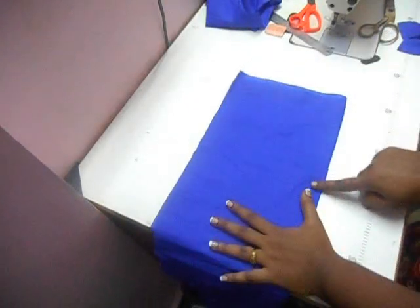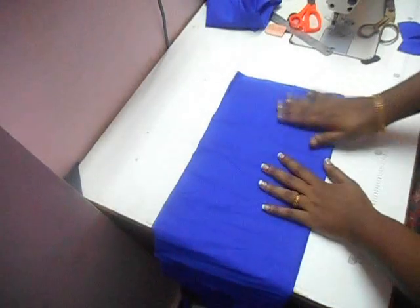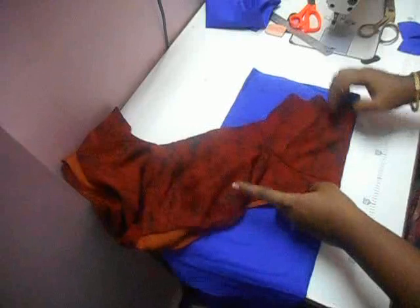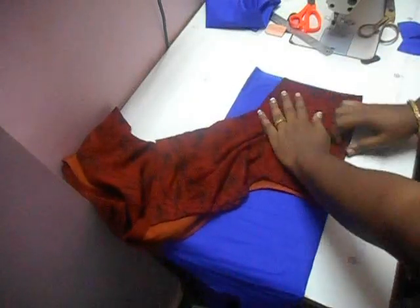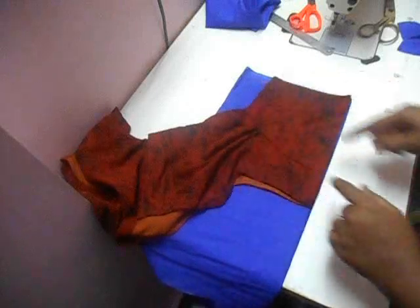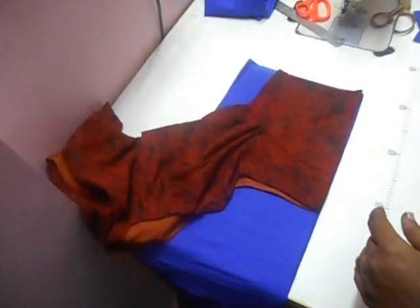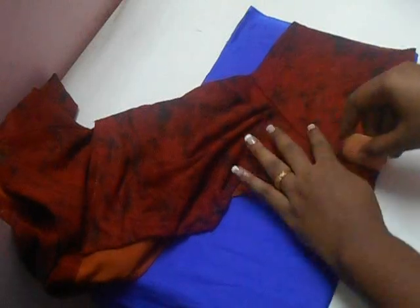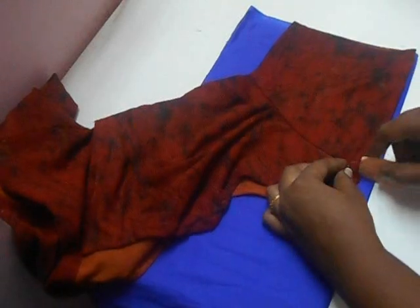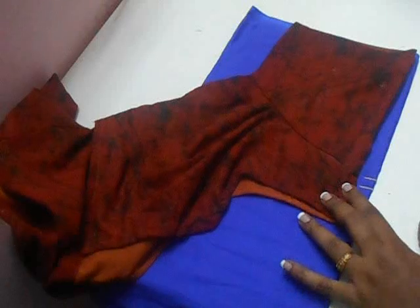Make sure all the folded sides are facing you. Take your measuring blouse and take the sleeves. Place the sleeve on top of your fabric and stretch it nicely. The place where the armhole stitch of your fabric ends — put a mark, leave a quarter inch, and give another mark.